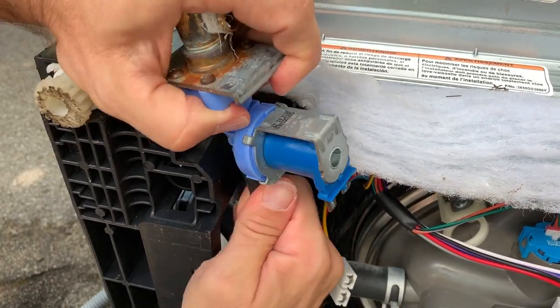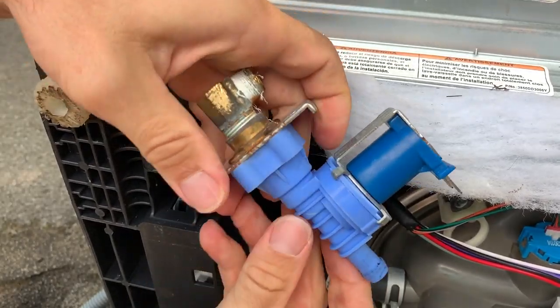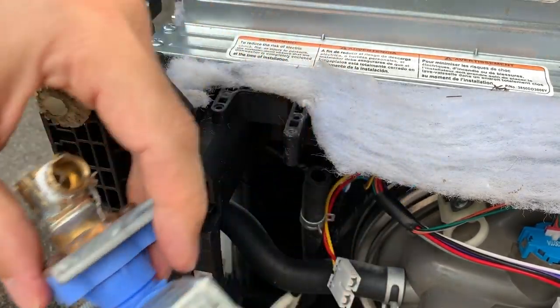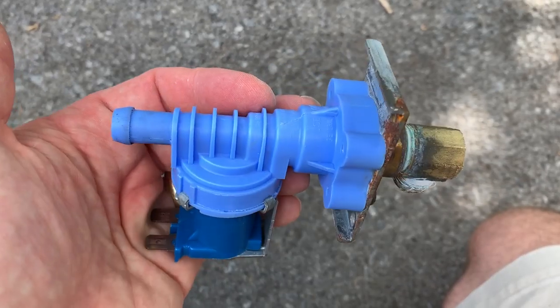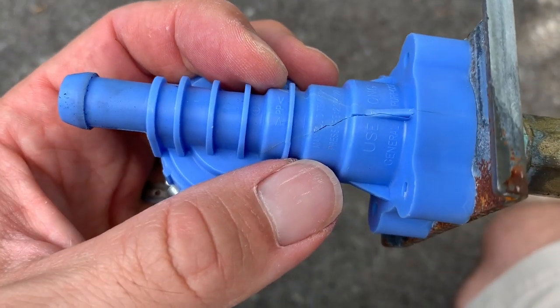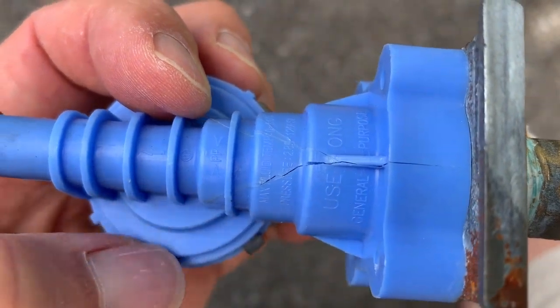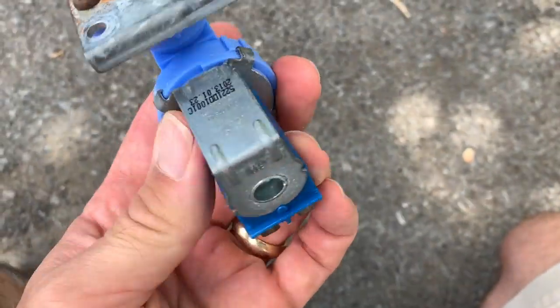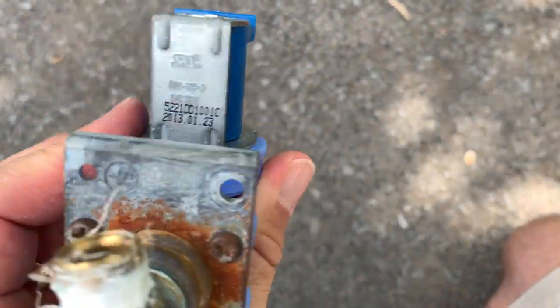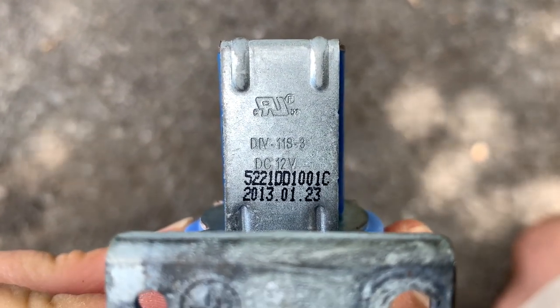If you're fearful of repairing a leaking dishwasher, I hope this video gives you some courage to tackle the repair. Many times this valve is the source of the problem, and you can see how quickly it can be removed. Now that I have the valve in hand, I can see the issue right away — notice that big crack in the plastic. That will definitely cause a leak. Printed on the back side of the solenoid is the information I need to order a new part.